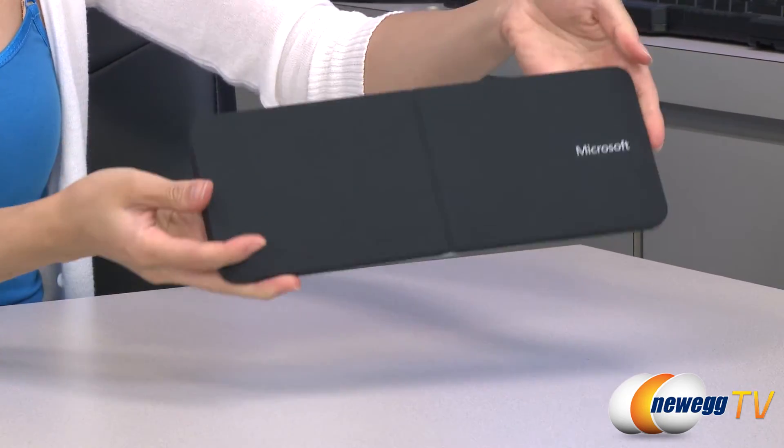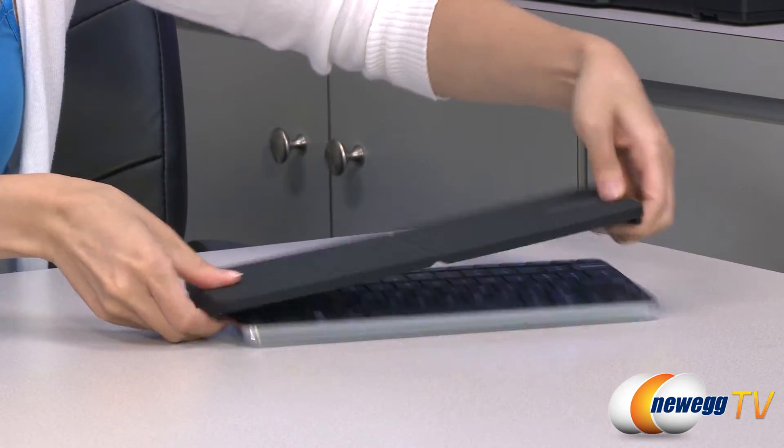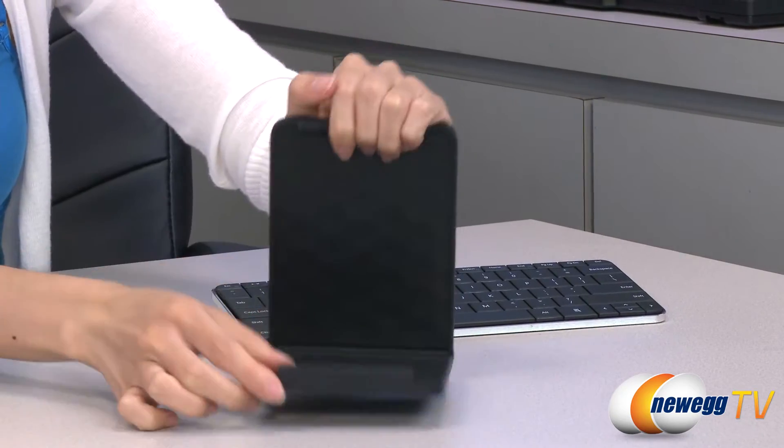We also have this rubberized cover for your keyboard that snaps on just like this. It will turn your keyboard off and it also converts to a tablet stand.